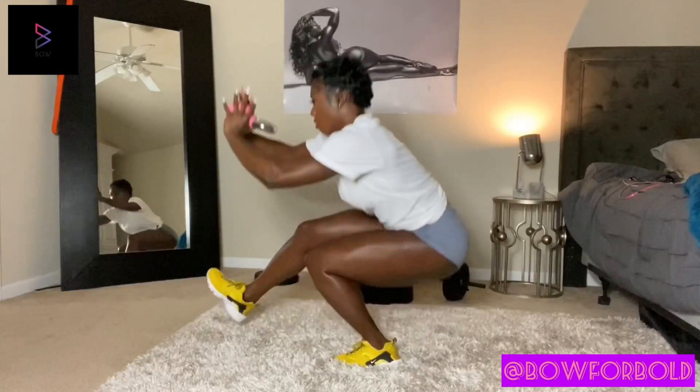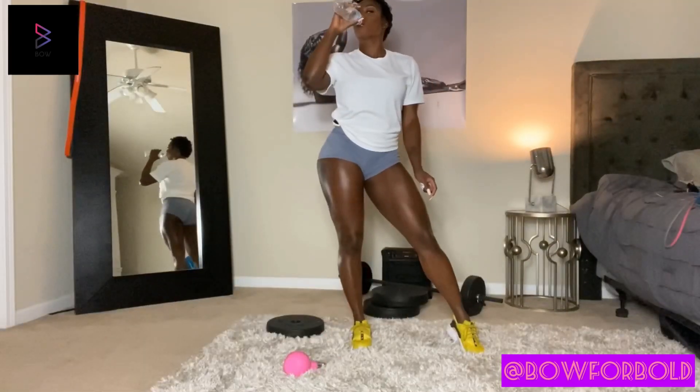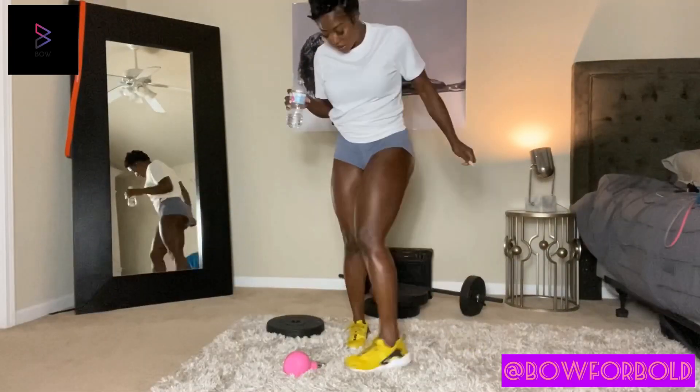Hope everybody enjoyed the video. I will leave all the information in the caption below — please click on it, go to their Instagram page and check out their website. The shirts are amazing.